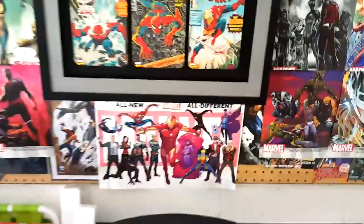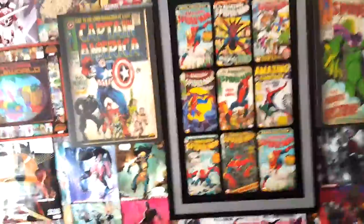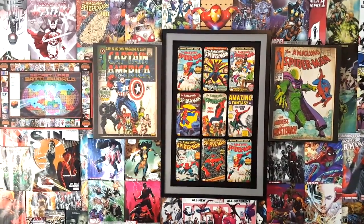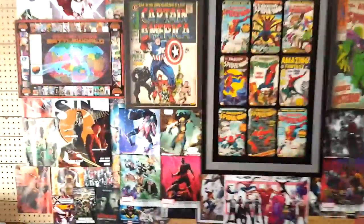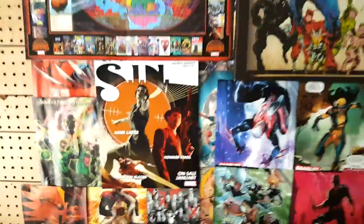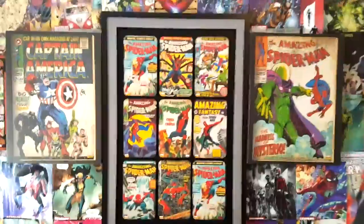And then on the bottom, we get to see the all new, all different poster. When I go further back, you get to see what the actual background looks like in full. I still have the Battleworld map, some of the posters I've had for a while up there. There's a little DC love in there — not very much, but I don't get those posters for free. I don't get anything from DC really, so that's why I don't hang up that much. But there are a few things I've left up there from DC. This is kind of the theme of all new, all different going forward into the fall.